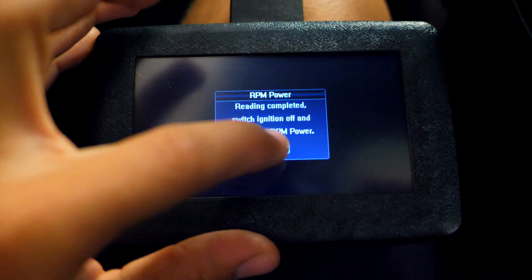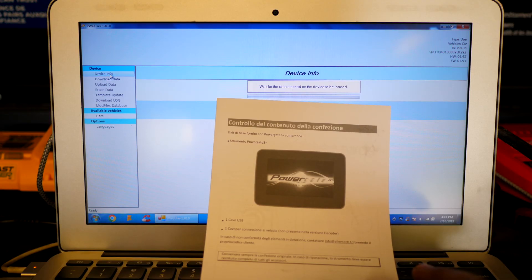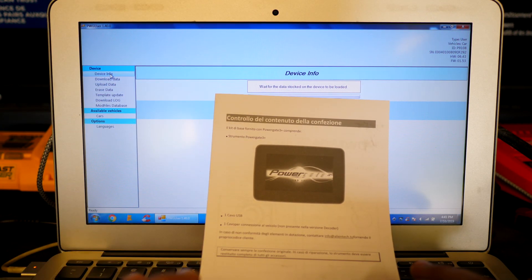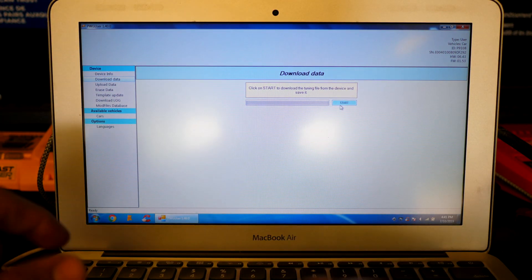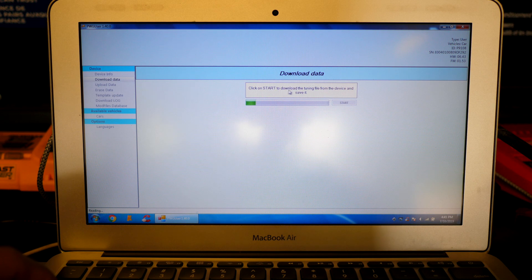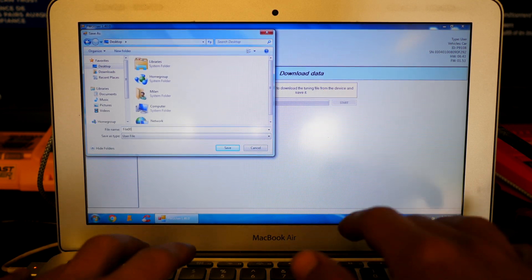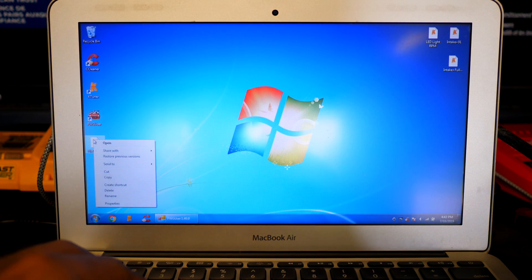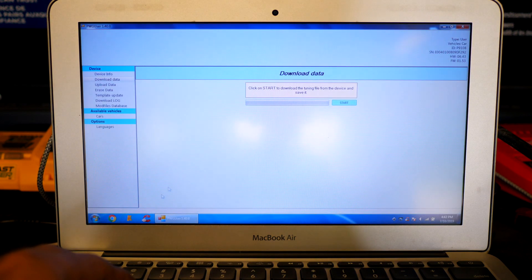Once it finishes all its readings, the file is saved on the device. It then gives the prompt: reading is complete, switch ignition off and disconnect the RPM Powered unit. So car off, key out, click OK, and disconnect from the car. Bring the PowerGate back to the computer, hook up the USB end, and once the program loads you can click Device Info to see all your ECU details. Then click Download Data on the left — this extracts the software from the PowerGate and saves a file to your desktop. We'll call it file 00001 — and there it is.